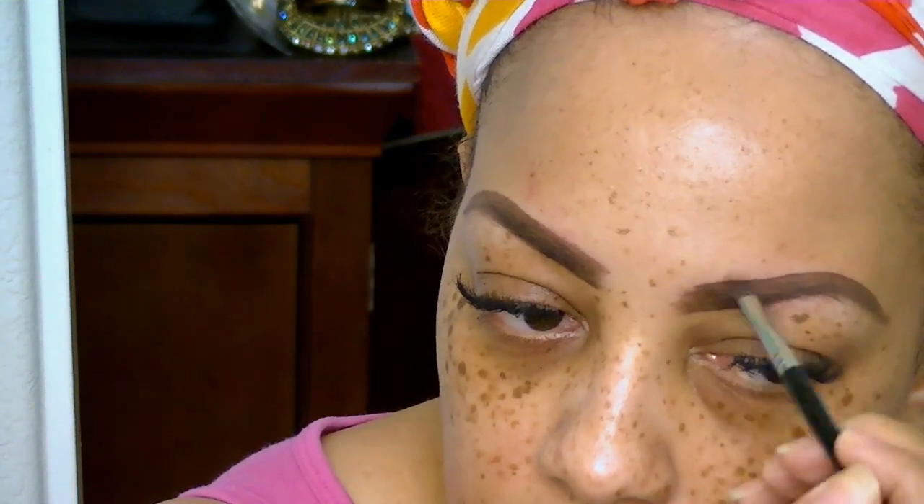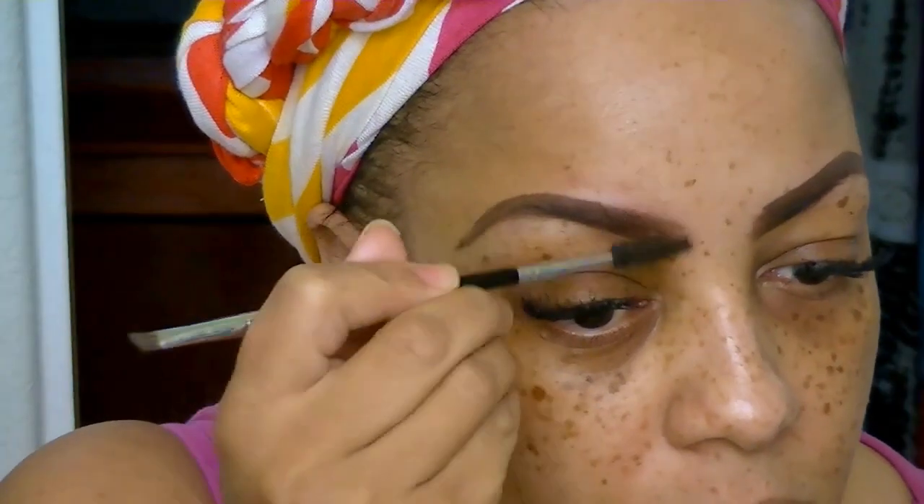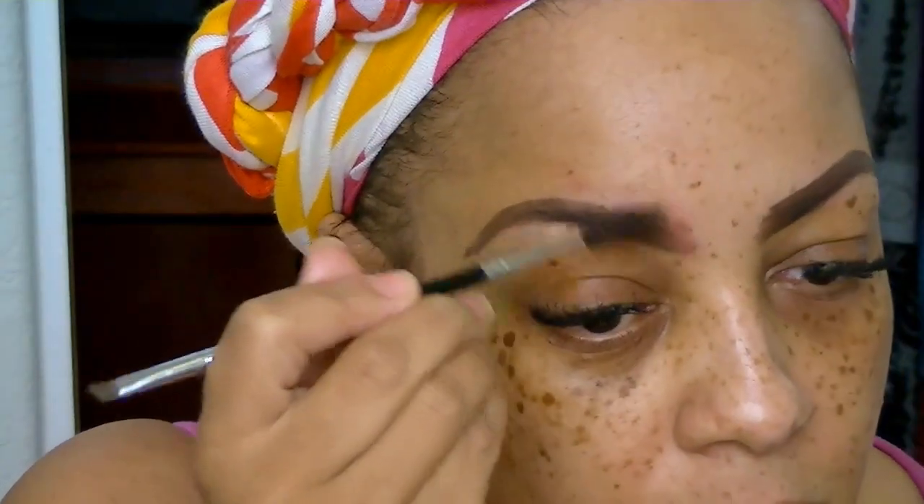I bought this at Ulta and I love it — I actually bought one for my daughter and she loves it too. I'm going to use the brush portion to fill in my brows, then brush it out with the spoolie wand. I don't want it too dark, so I want to fade it in a little bit in the front. Sometimes I have to do this a couple of times to get it perfect.